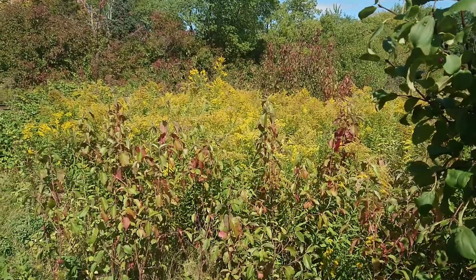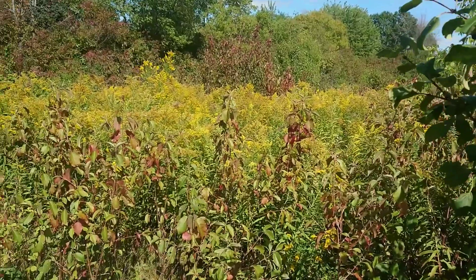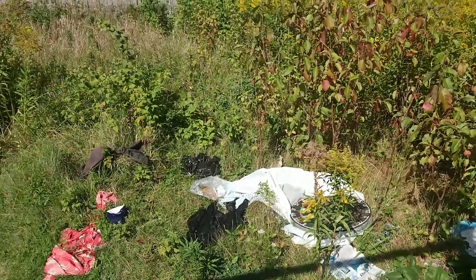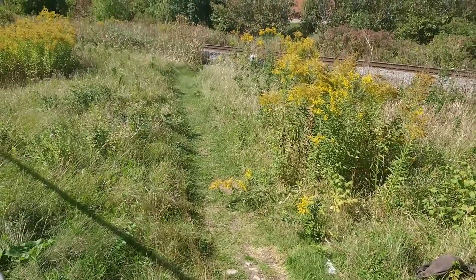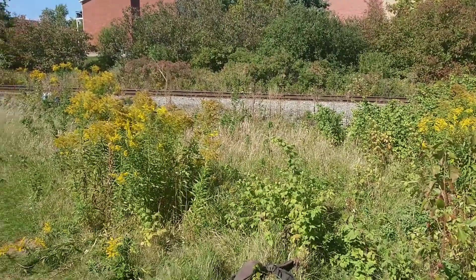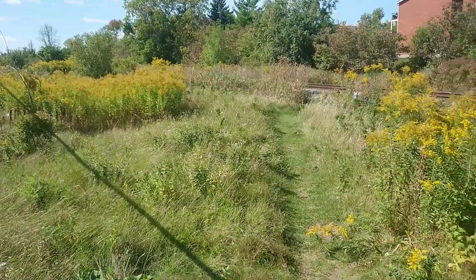Here's some bad lawn. That one hasn't been cut in a while. Look at that — some garbage laying around. Wearing a path instead of cutting the grass. Old railroad track nobody's on. That's a bad lawn, you guys.